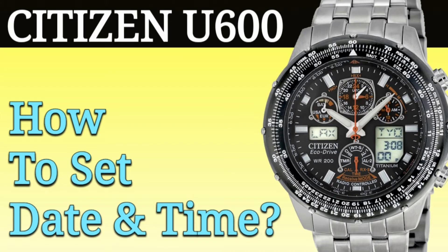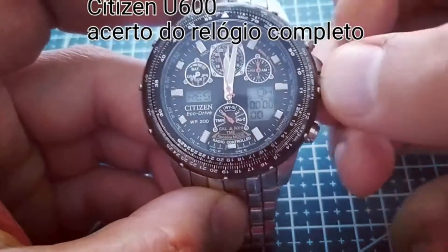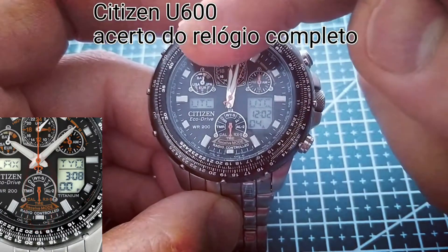Hello, in this video I will show you how to set the date and time manually on a Citizen EcoDrive U600. The first step is to pull the crown to position 1 and turn the crown to face the function hand to TME or time.